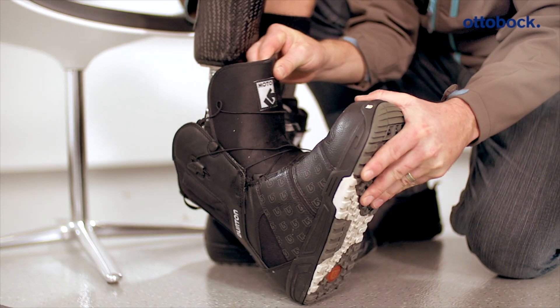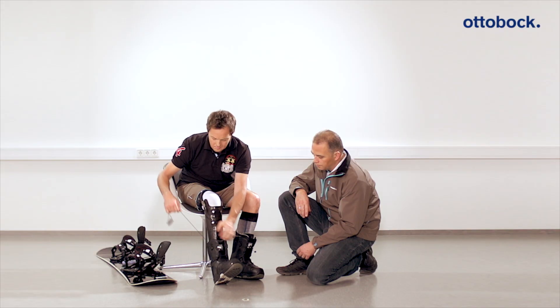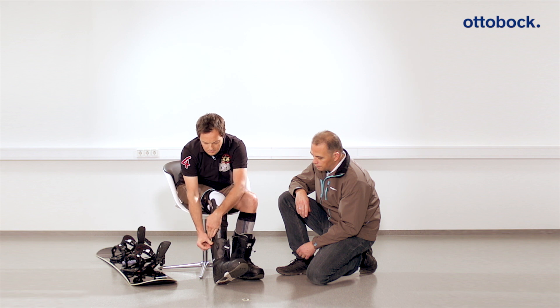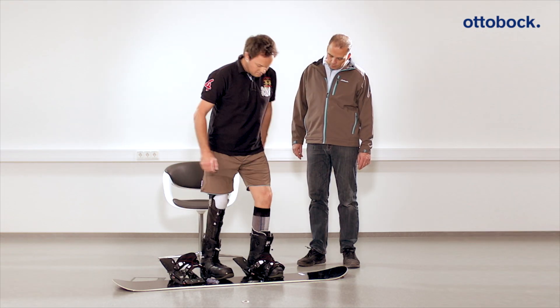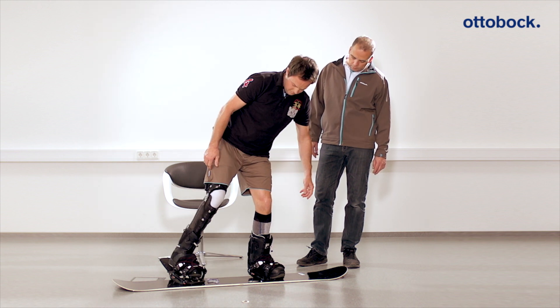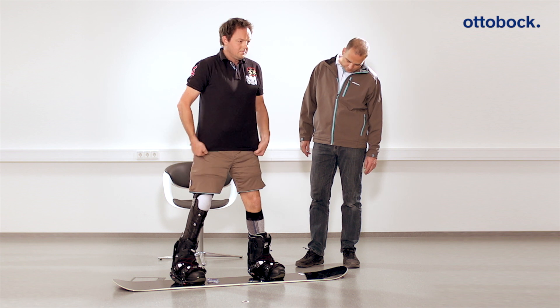If the foot shell for snowboarding does not fit in the soft boots, it can be shortened as needed. Observe the habits of the user the first time he or she steps into the snowboard binding. The patient should practice deflecting the spring for the first time, leaning the upper body forward slightly in order to get a feel for the system.